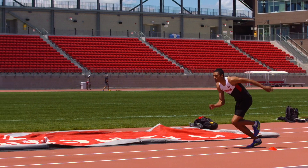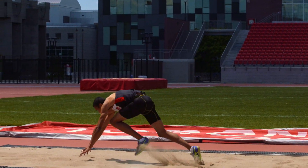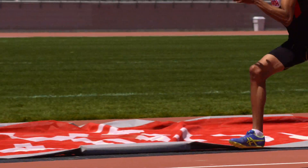Similar to the first drill, but there is more speed and a more aggressive take-off, working on rhythm. The short approach uses 3-6 strides.